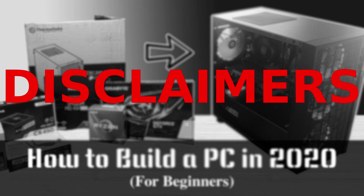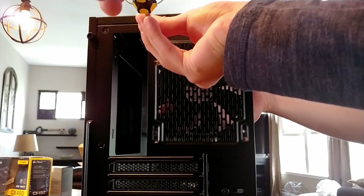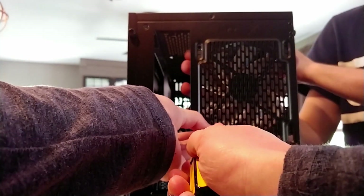Without further ado, let's get straight into the build. The first thing I like to do is prep the case. I'm going to start by taking out the pre-installed case fans in this Thermaltake H18. Next, I'm going to install my own fans — the process is the same for every fan, so I'll only show one here.